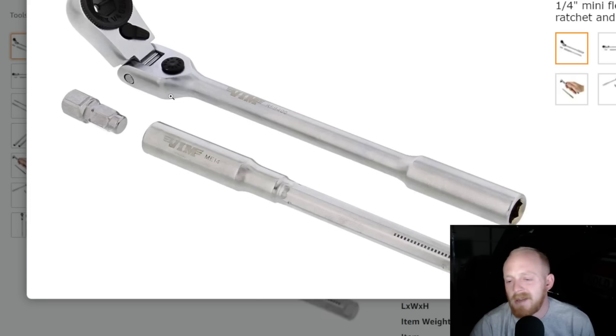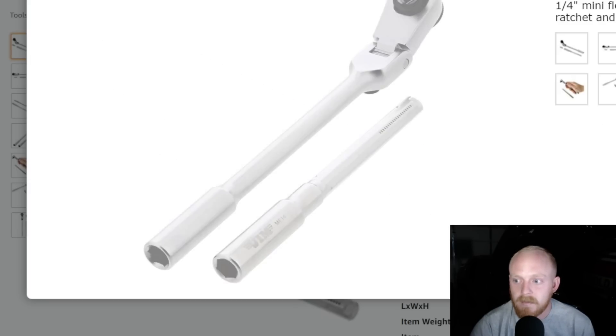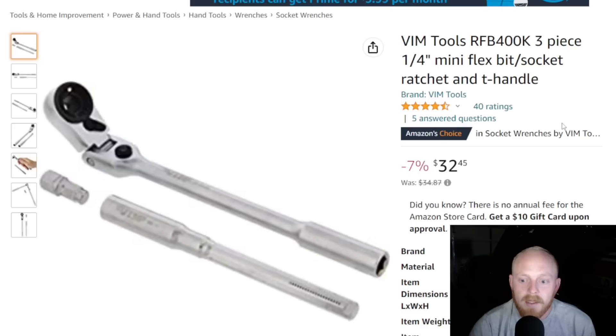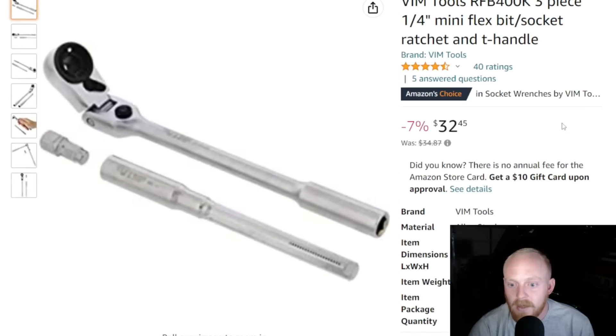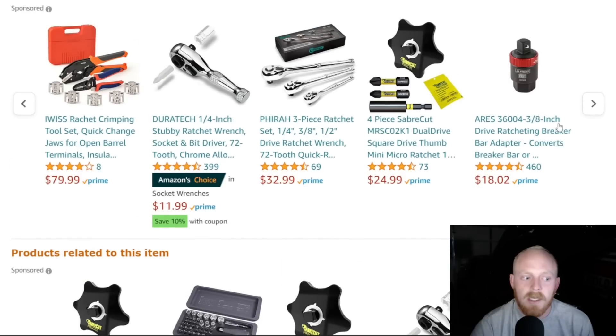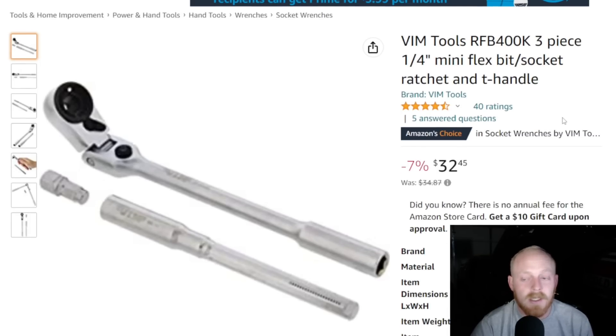It's a multi-function ratchet with a really cool design. I like the locking flex head, though I don't really use tools like this for T-handles or screwdrivers — if I need that I usually just go get one because they're more comfortable. But if this is what you have on hand, it's great to have a multi-function tool. This is $32.45 down from $34.87 — a couple of dollars off. It has four and a half stars at 40 ratings. Vim actually has quite a big lineup that you won't see on Amazon, so if you're interested in Vim Tools make sure you check out more locations than just Amazon.